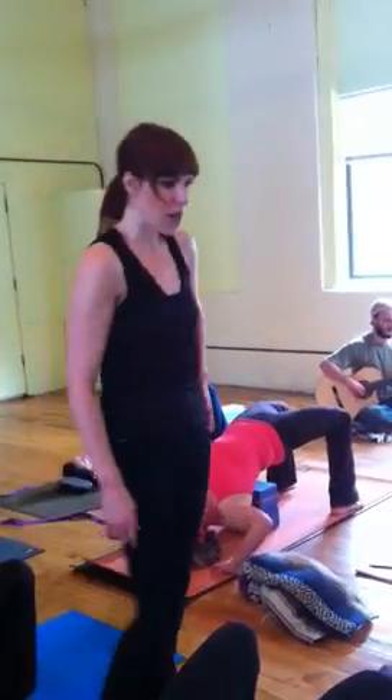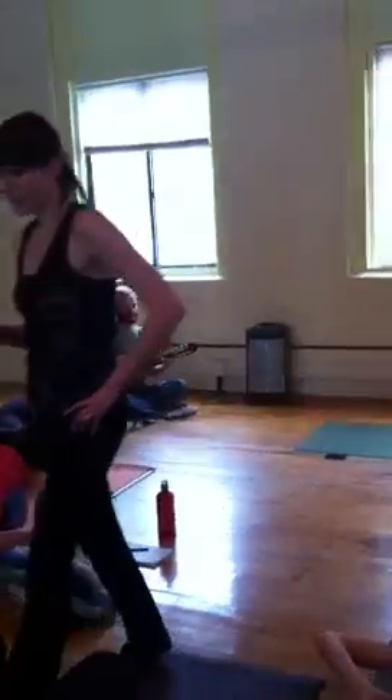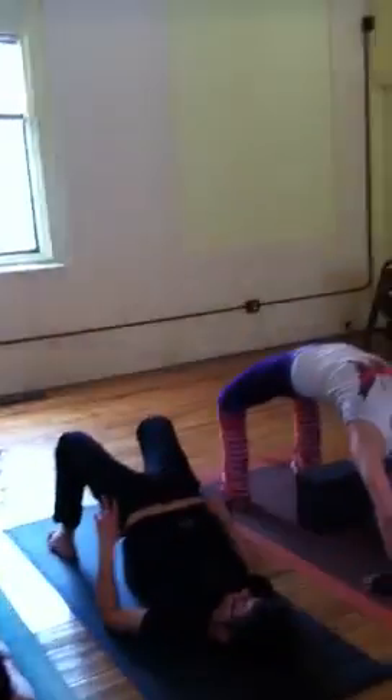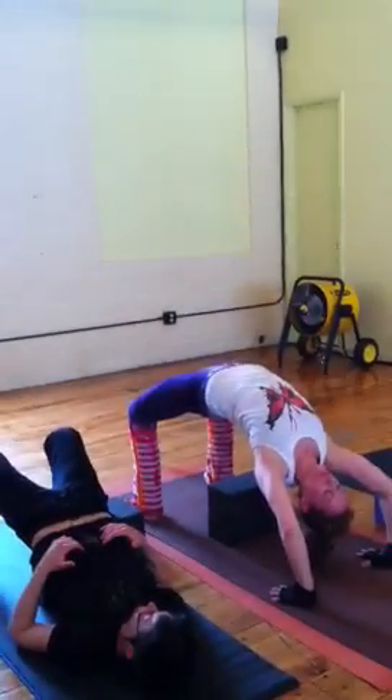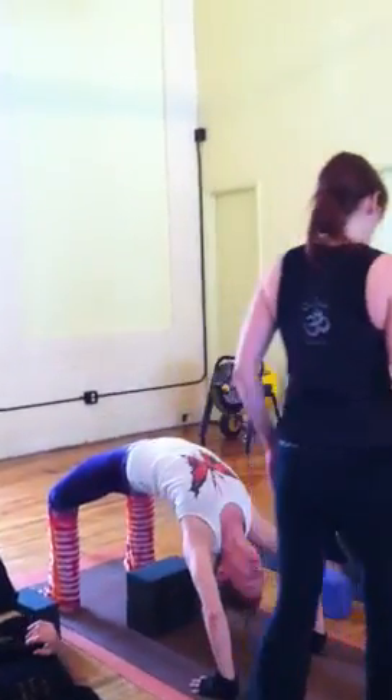Slowly tuck the tail under from the psoas and come down on the block. We're just going to do lock, board, bridge, or wheel three times. Remember what I did with my wheel: I took the front spine in, the low ribs in, and that's going to ripple away through the spine, through the heart, through the crown of the head.